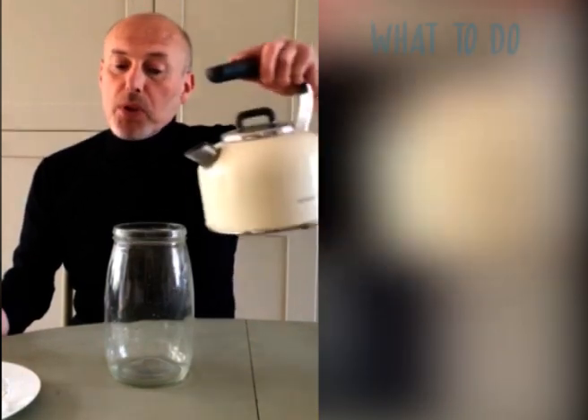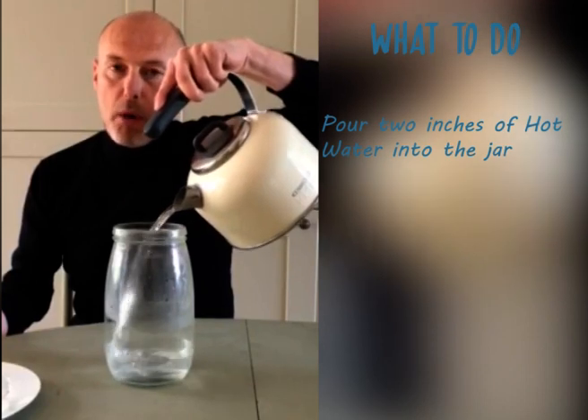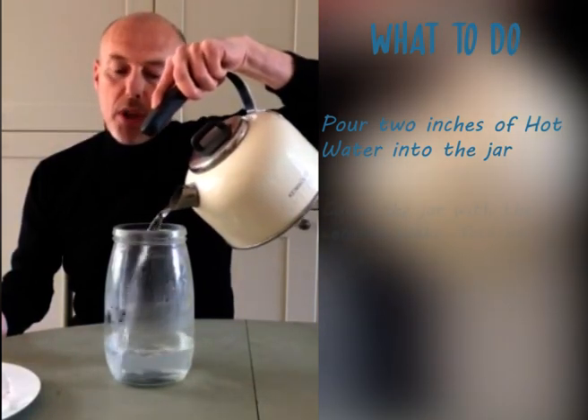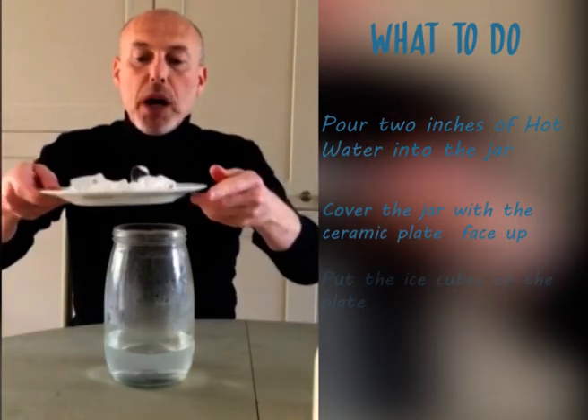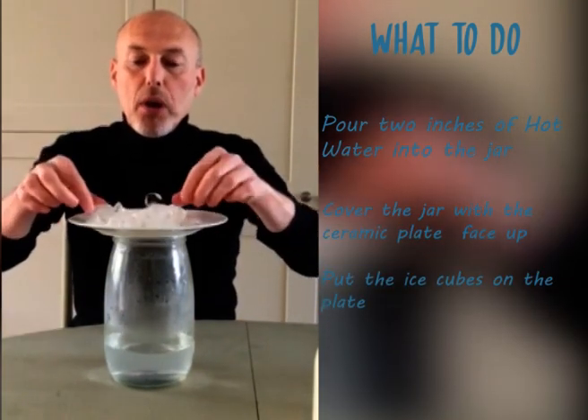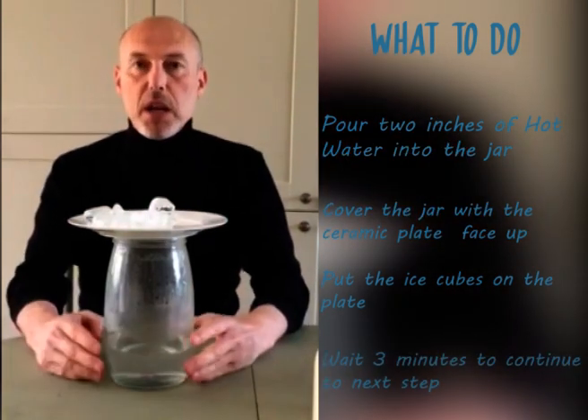What we're going to do is pour some boiling water in the bottom of the jar — about two inches will do. We're then going to put the plate with the ice on top of the jar.